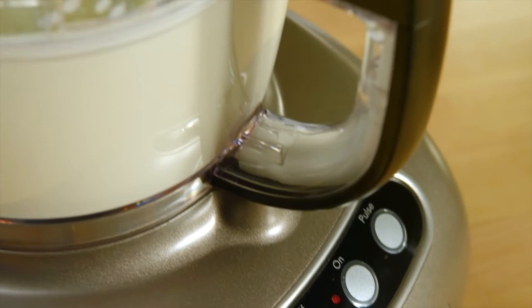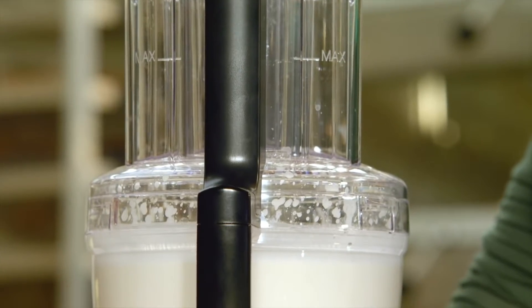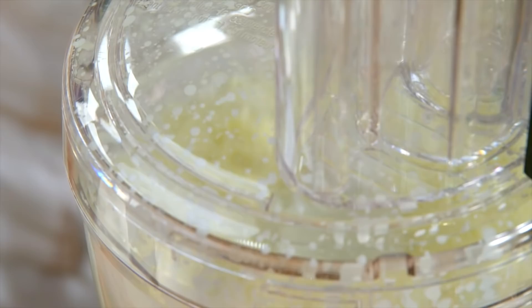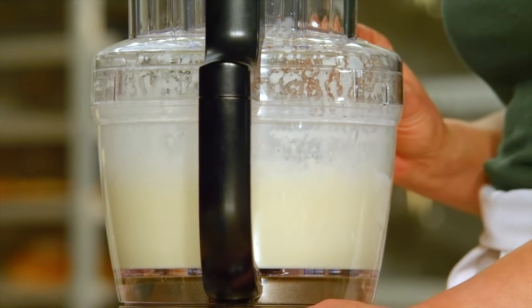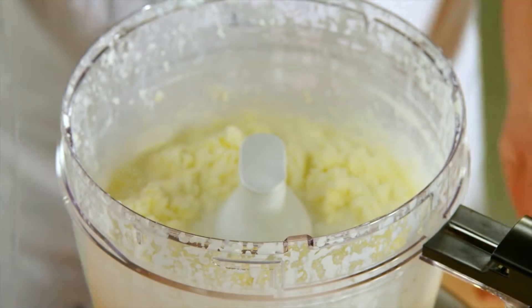Let this whir on high speed for eight minutes, and you'll watch the butter separate from the liquids. Let's take a peek — and there we go.